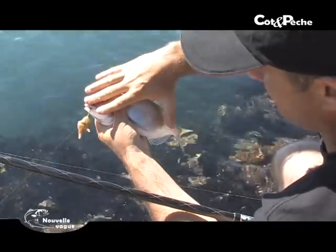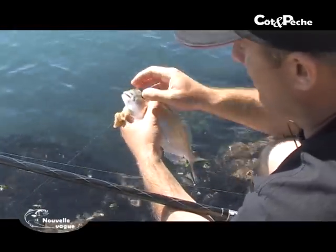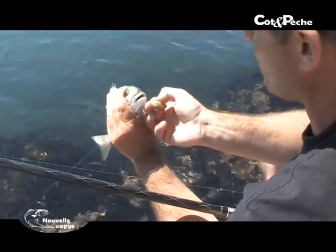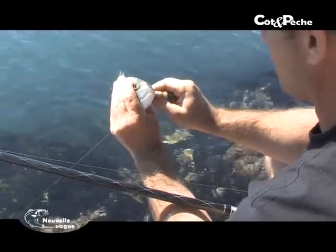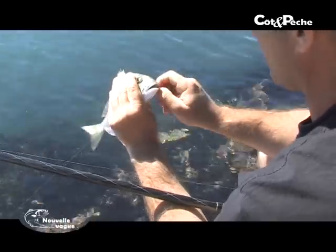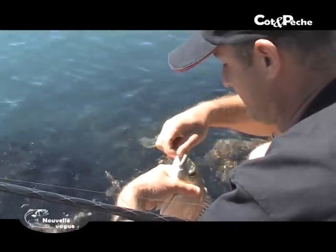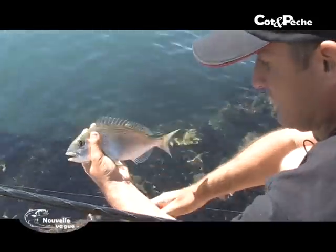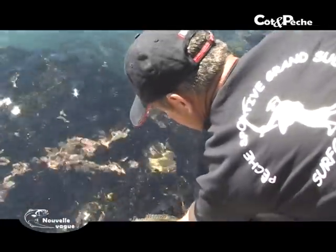On sait que la maille maintenant est passée à 23. Elle est faite, mais bon, on va lui donner une autre chance. Et s'il faut, dans un an ou deux, si on peut la revoir, ça fera mieux.